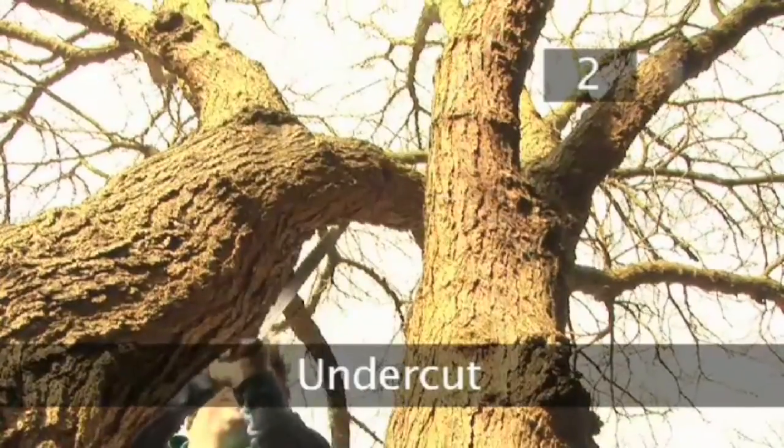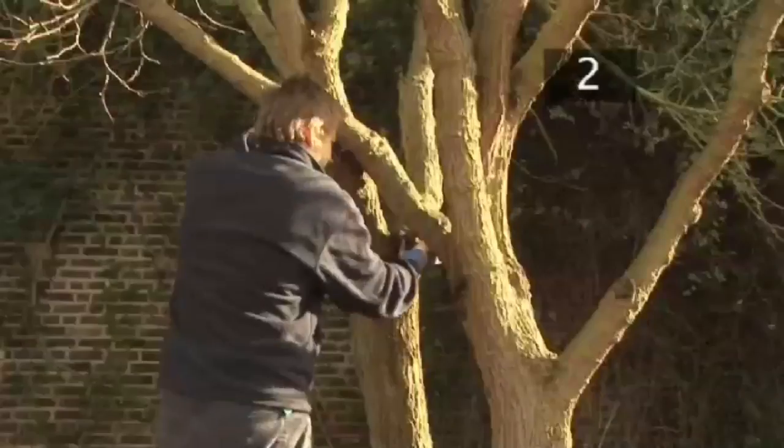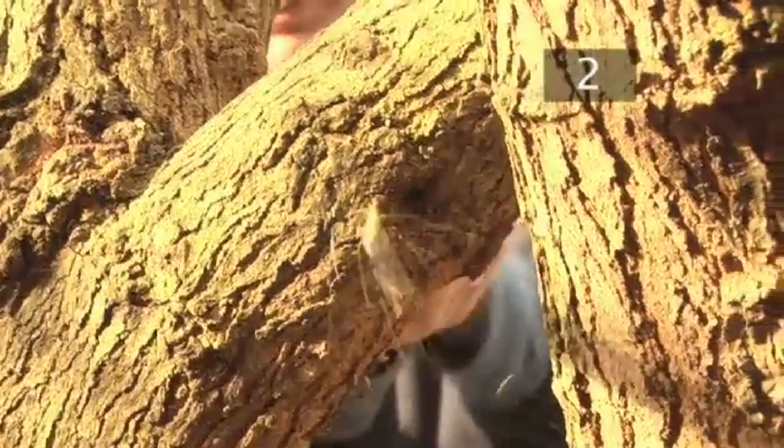Step 2: Undercut. The initial cut should be made away from the collar where the branch meets the trunk. Starting from the underside of the branch, saw upwards until you have cut halfway through the branch.